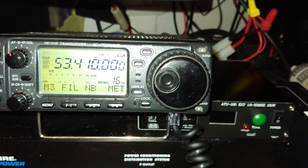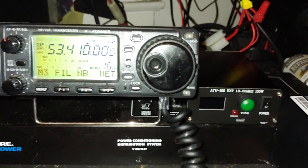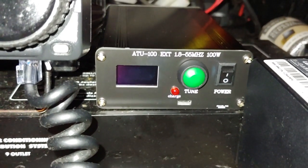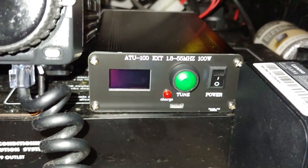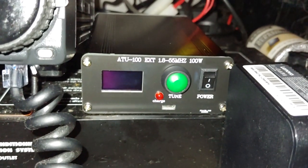Hello, this is Keith Much, KB1RBI, and here I have the ATU-100 by N7DDC. It's a 7x7.